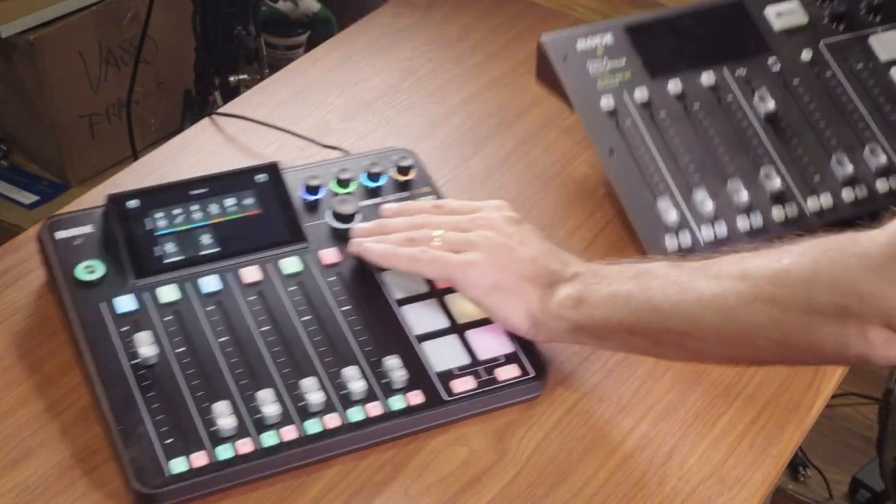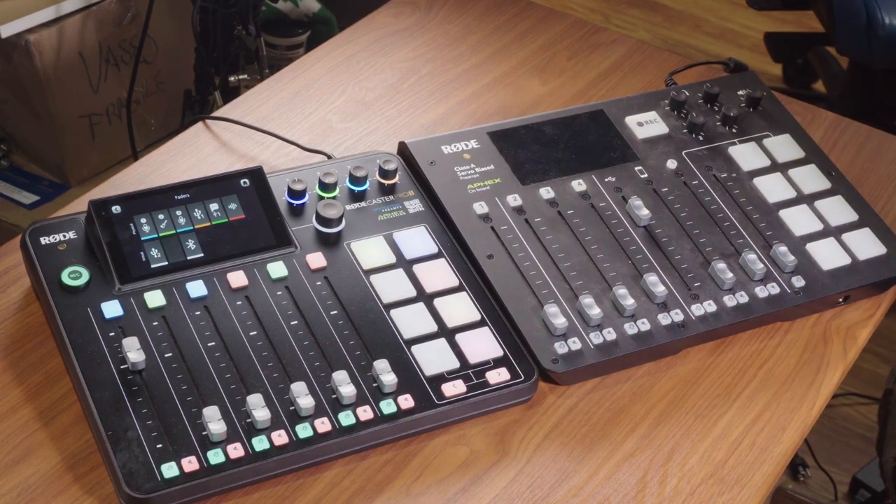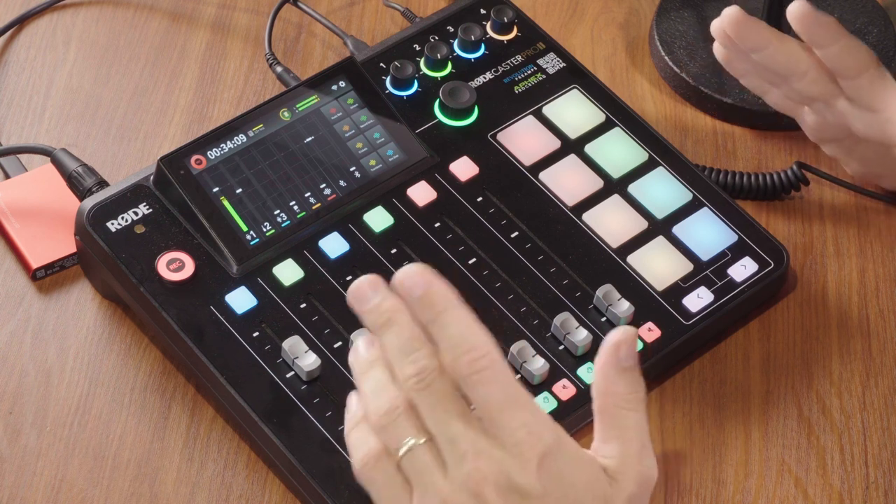When it comes to build quality and overall design, it's actually a little bit smaller than the original RødeCaster Pro, but the touchscreen is a little bit larger. The touchscreen is phenomenal — responsive and easy to control and change all the settings. This is basically like a mini computer running Linux inside, and because the hardware capabilities are much bigger than the original, they can add even more updates in the future without the hardware limitations they had before. Build quality is nice — it feels solid, the faders are very smooth and professional feeling, and nothing feels cheap.